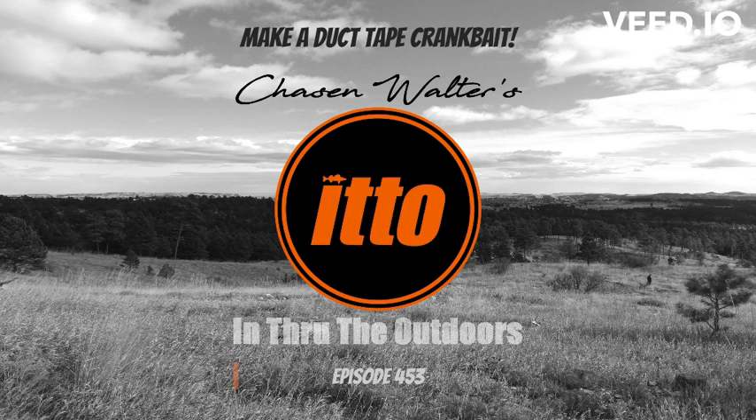Here's a cool winter project for kids. This is In Through the Outdoors and I'm your guide Chasen Walter. Fishing and Stuff YouTube channel recently released an awesome video, Duct Tape Hacks You'll Really Use. There are five hacks but I didn't get past number one.